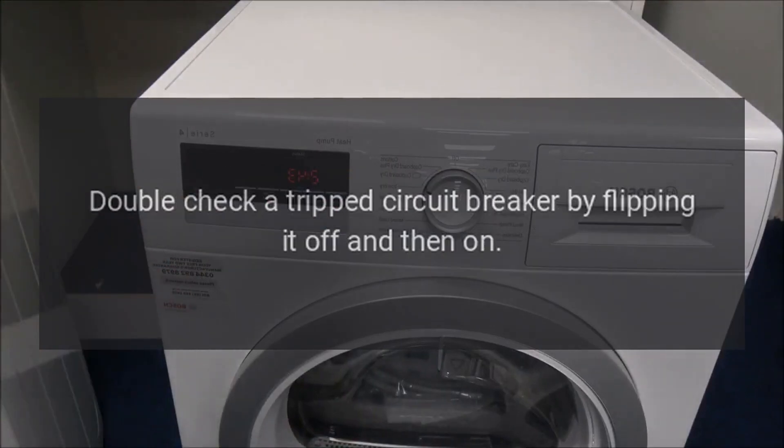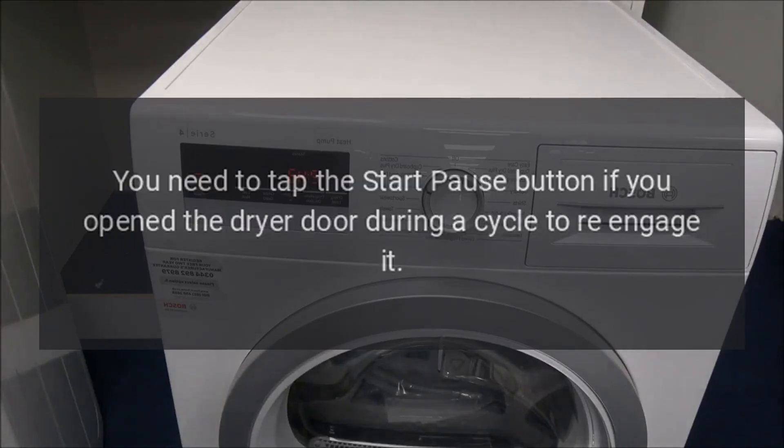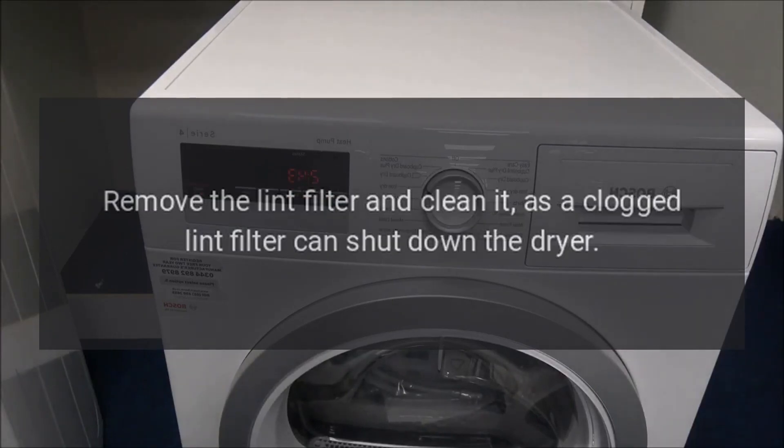Double check a tripped circuit breaker by flipping it off and then on. For fuse boxes, replace blown fuses. You need to tap the start/pause button if you opened the dryer door during a cycle to re-engage it. Remove the lint filter and clean it, as a clogged lint filter can shut down the dryer.